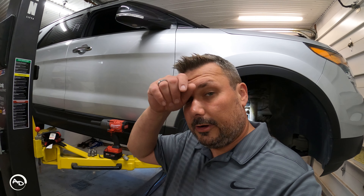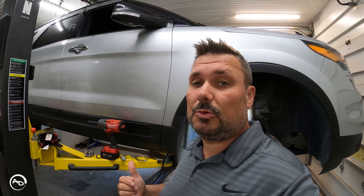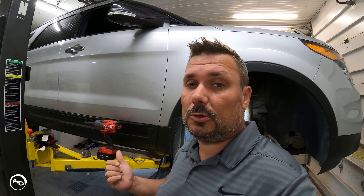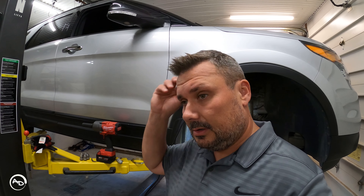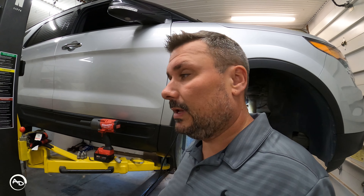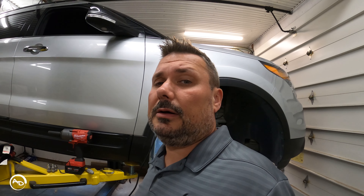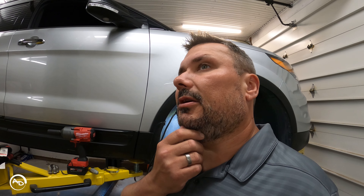Got a quicker video for you today. Had some steering issues with the 2014 Ford Explorer Sport — this thing's got the 3.5 liter twin turbo, it was the highest trim level of this year. It's been amazing but she's turning to the right and getting some noise intermittently.